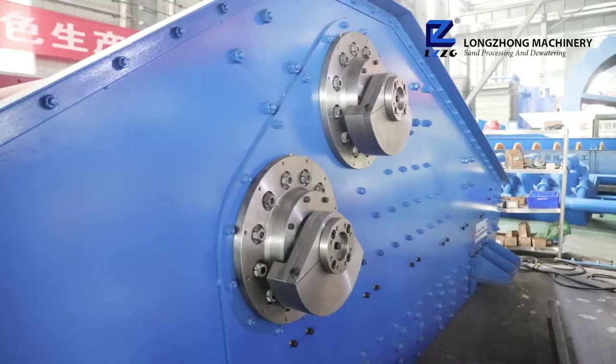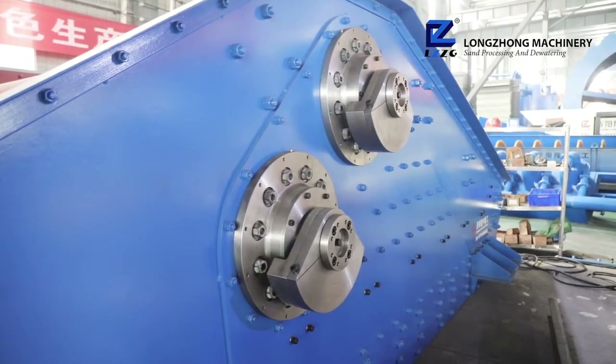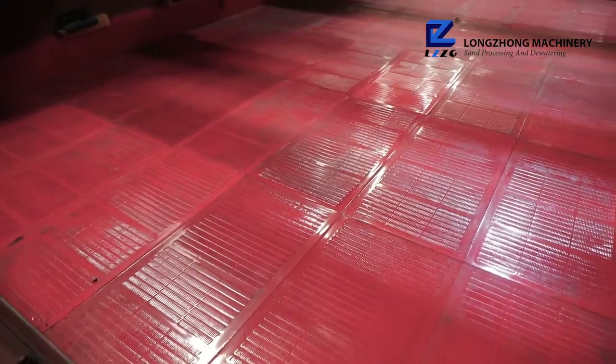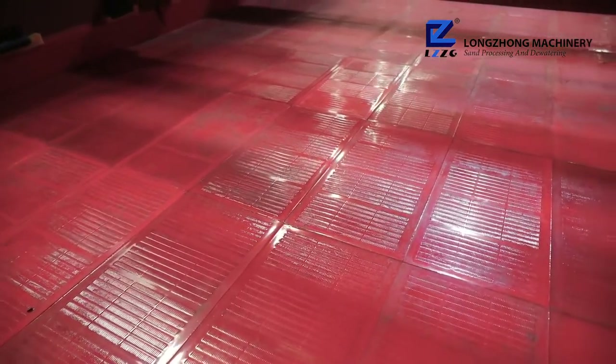First, high vibration frequency, complete dehydration and large capacity. The maximum output can reach 250 tons per hour.